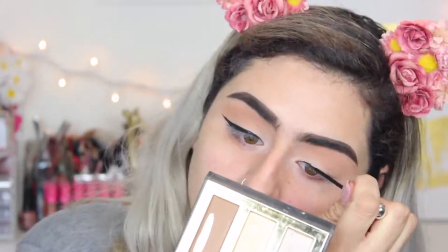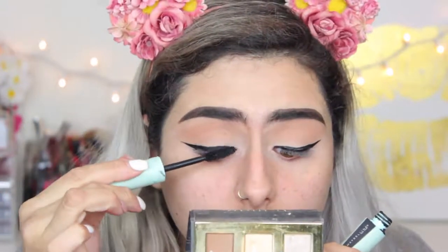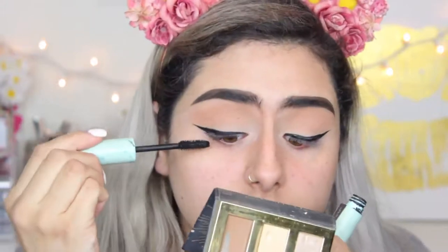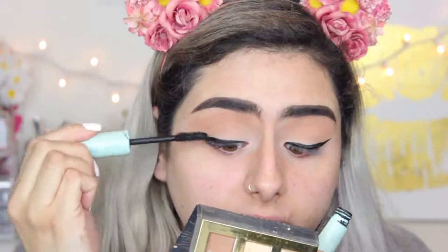I'm just going to try to recreate the same wing on the other eye. They're not perfect, but that is as perfect as I'm going to get them. I'm going to move on, because if you try to fix a wing, just don't go there — you can't. Now I'm going to apply some lashes, curl my lashes, and apply a little bit of mascara. I'm using the Maybelline Total Temptation in the Waterproof. I really like this mascara.